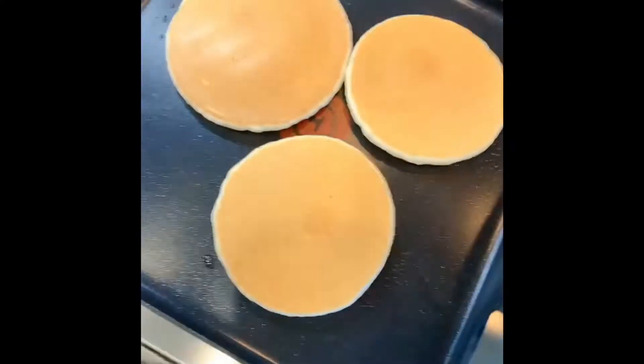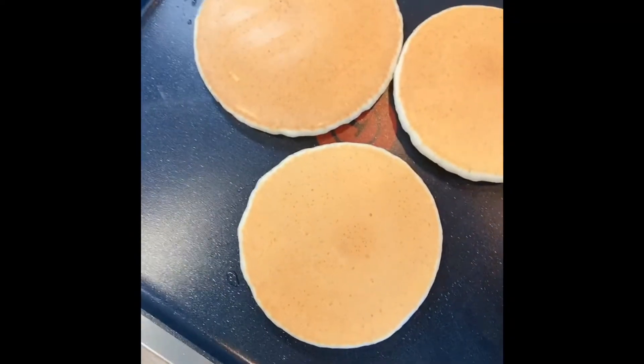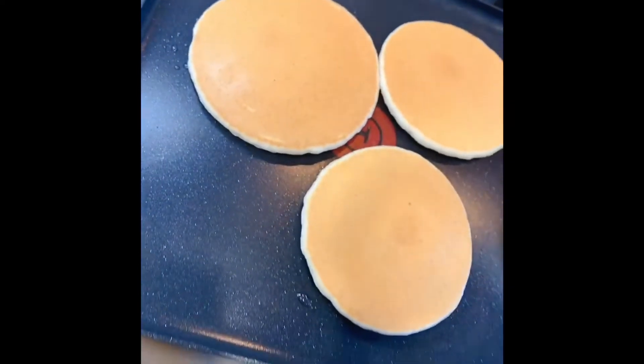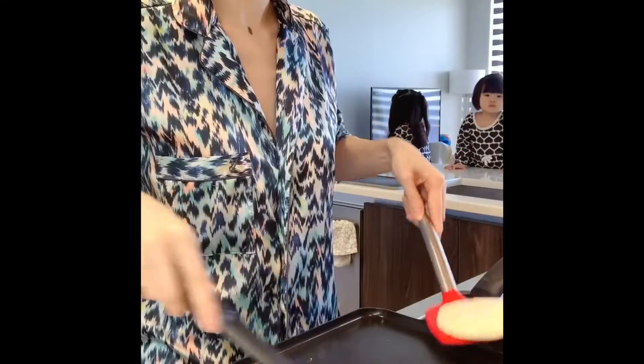It's a pretty decent pan. I actually forgot to brush on oil before because I was busy recording and talking to you guys. So it's my first time I forgot to brush on oil. Okay, one more.